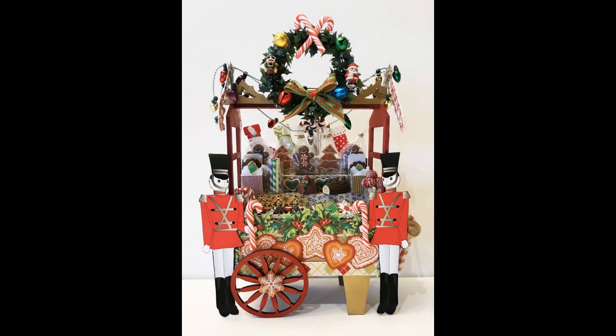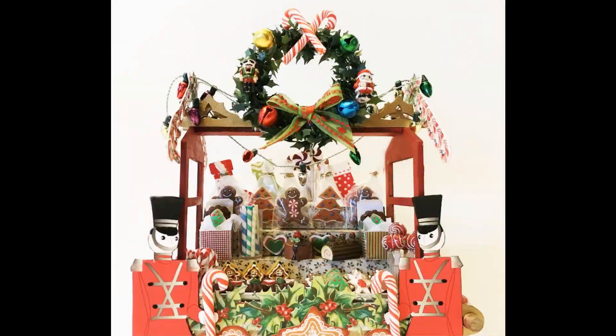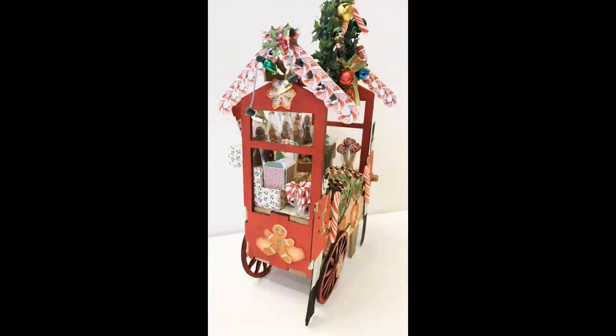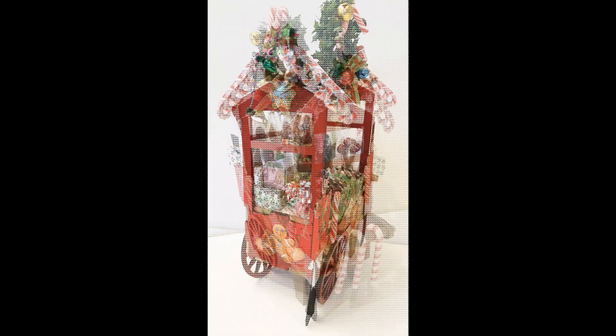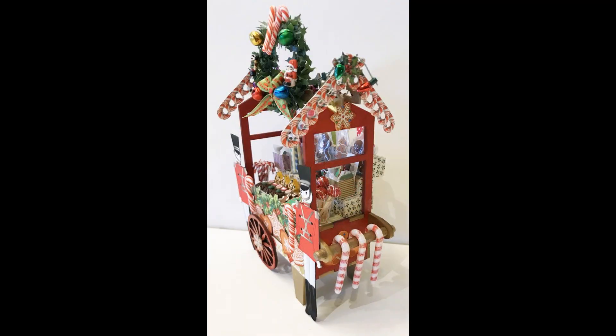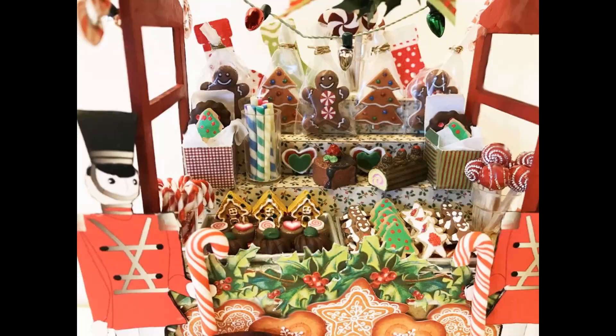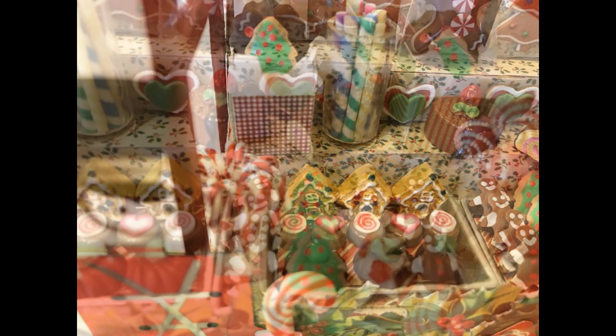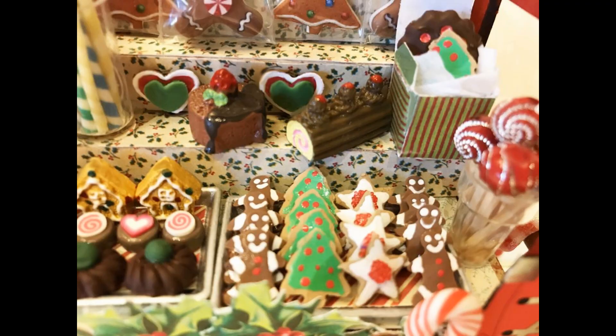In this tutorial I'm going to cover how I put together this Christmas cart full of all kinds of Christmas treats and delicious things. This is actually the same cart I used for the Streets of Paris event, the painter's cart, so it's a really nice 1/12 scale piece. If you're looking for something like this or want to add it to another scene, this may be an option, so let's get started.